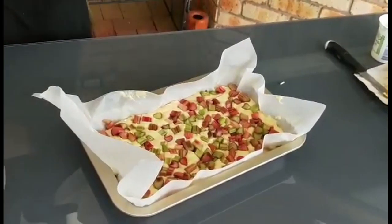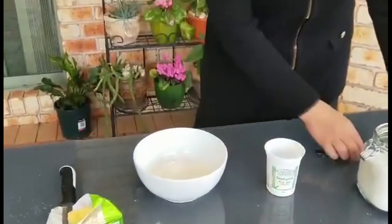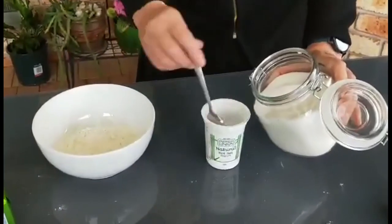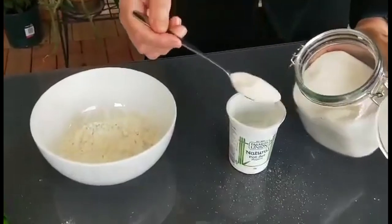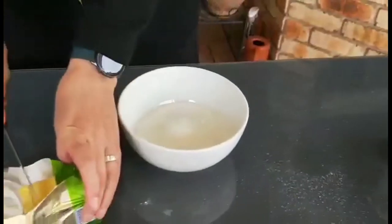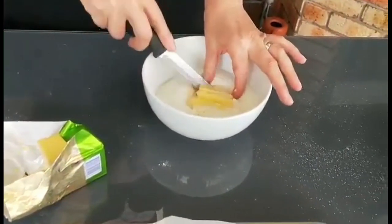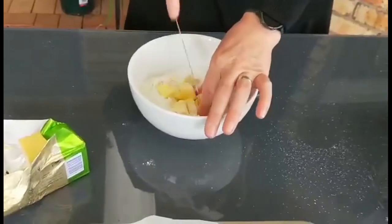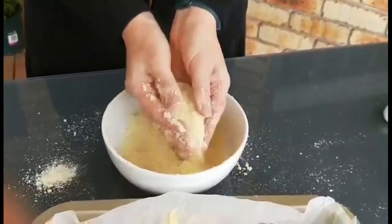Almost everything is done — we just need to make the butter crumbs. In another bowl, pour one cup of flour, half a cup of sugar, and 80 grams of butter. I cut the butter — it's easier to make crumbs. And the crumbs are ready!